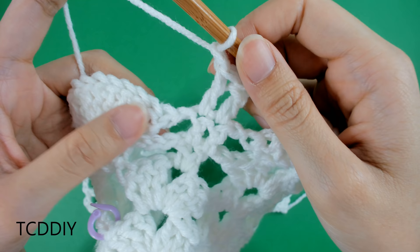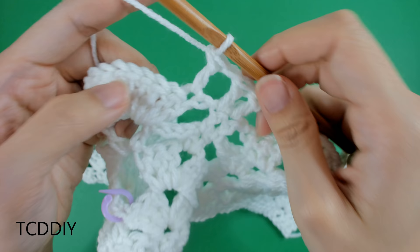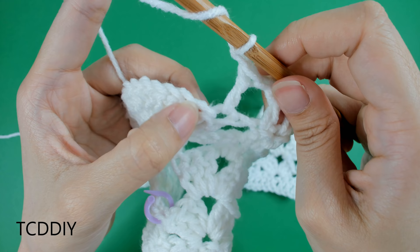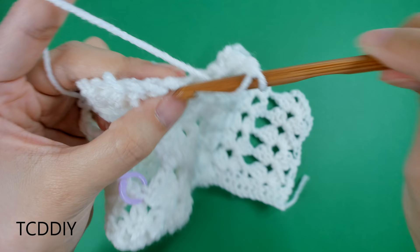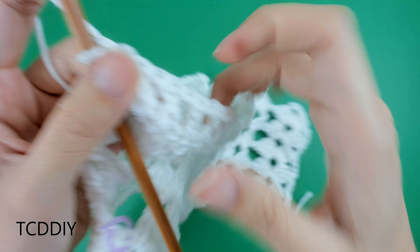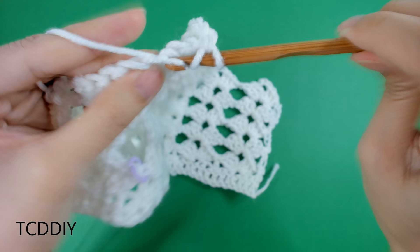To start our fan expansions: we already have a chain up of one right after the set of two double crochets. Prepare for a double crochet and insert your hook into the first double crochet loop in our fan with just one double crochet. Then chain one, prepare for a double crochet, put another double crochet into the next loop. It's basically one double crochet into every loop with a chain one in between — that is our expansion. Do that all the way around.